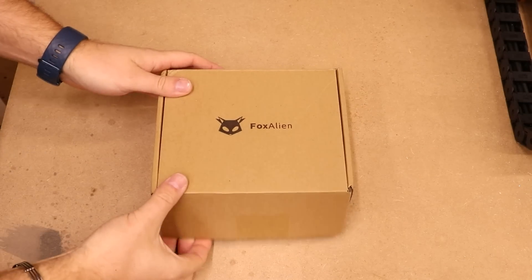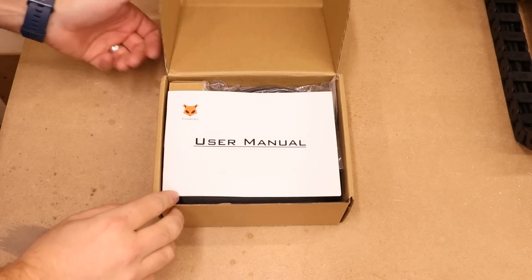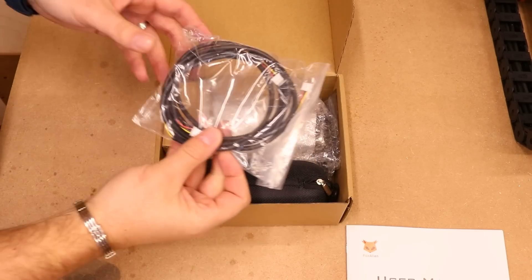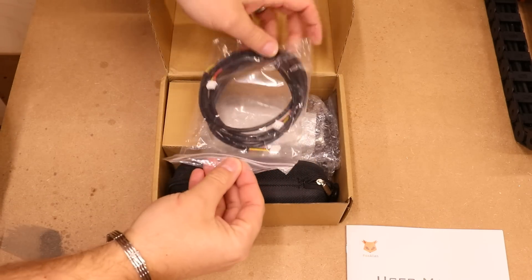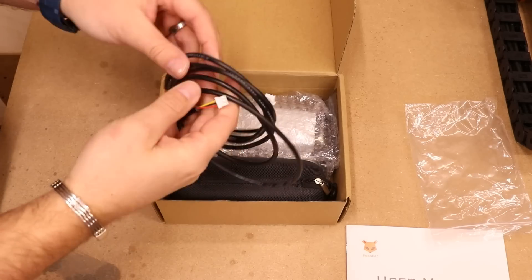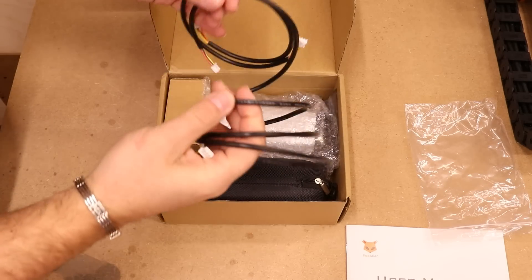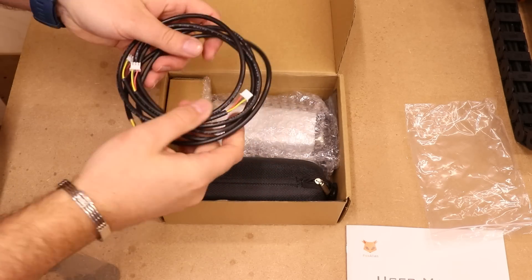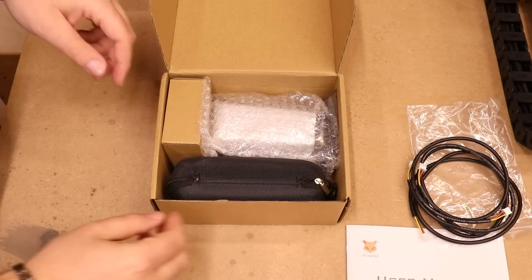So the box it comes in is fairly small. If we open it up, we are presented with the instruction manual. Next, we have a couple of cables. There are two cables in this packet — a long one and a short one, depending on the laser that you are connecting to and how much movement you need to have in the head of the laser itself.